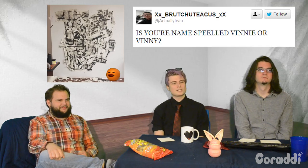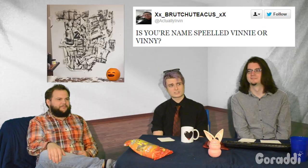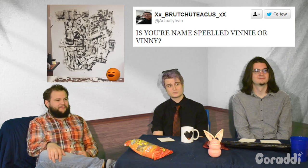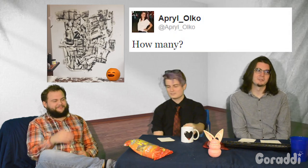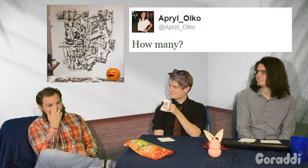From the time I had to do it to the time it was supposed to be critiqued, it was supposed to be two weeks, but I did it basically in a week. Our next question comes from BigXlittleX underscore brushetticatius underscore littlexbigx. They ask: is your name spelled Vinny or Vinny? Vinny. And the last question is from April Olko, who asks: how many? One.